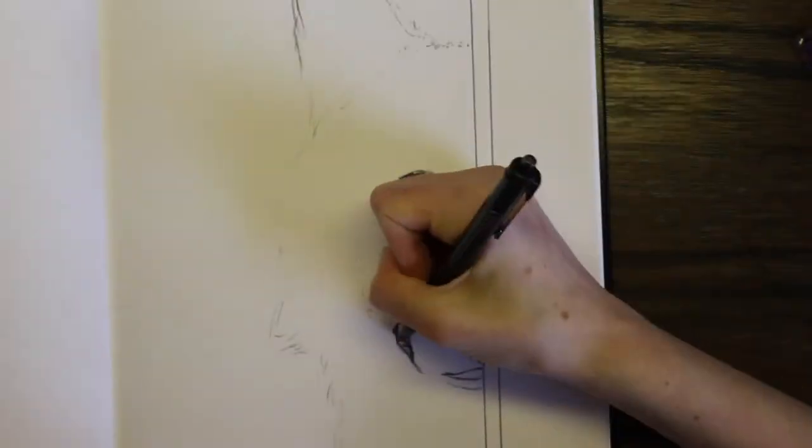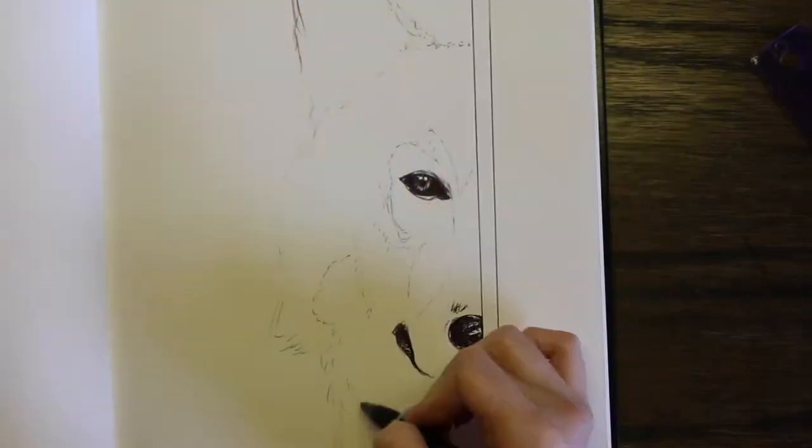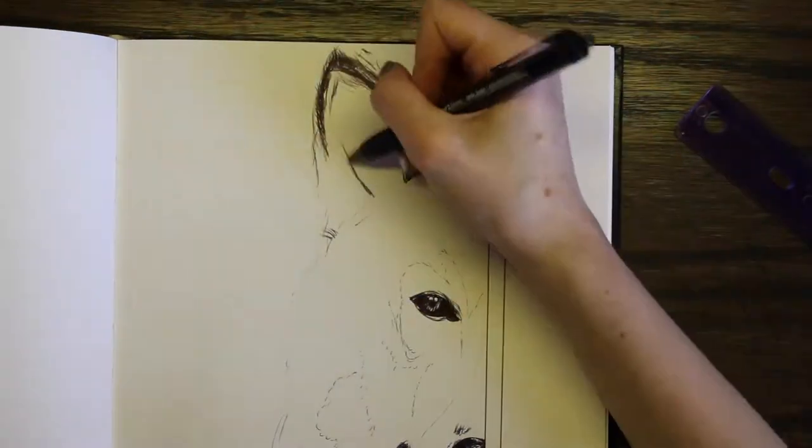When choosing what to draw for this challenge I had a little bit of trouble, just because I didn't want to draw like a normal face like I normally do, since I feel like you wouldn't be able to do as much texturing and stuff using a ballpoint pen.